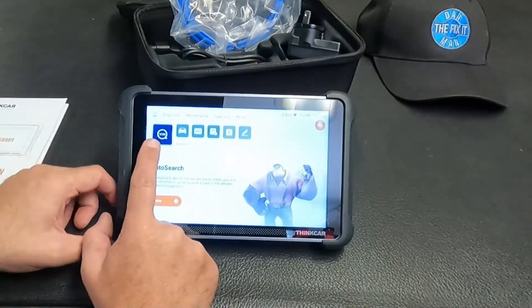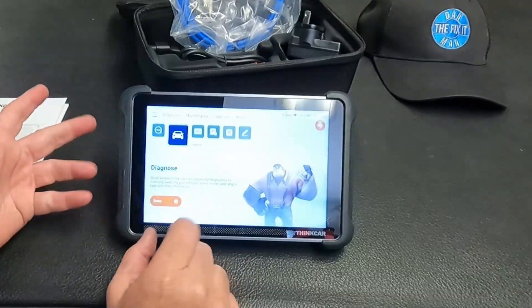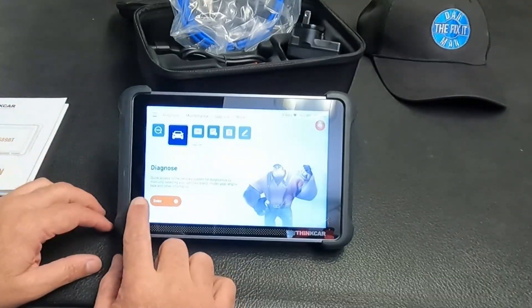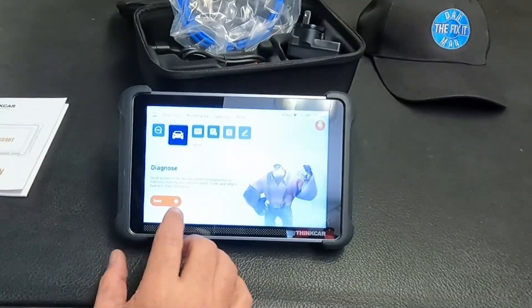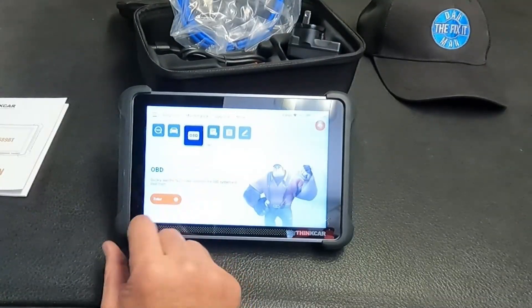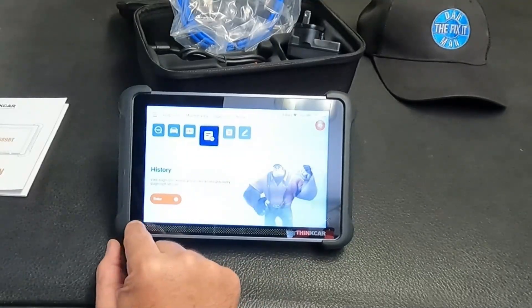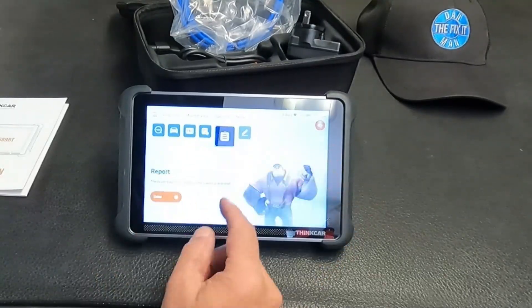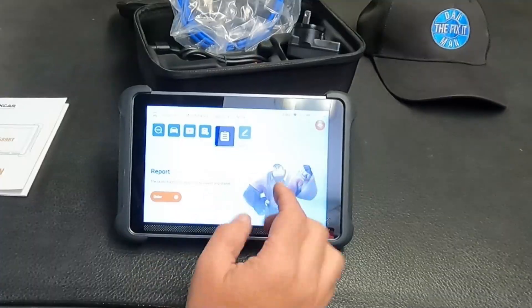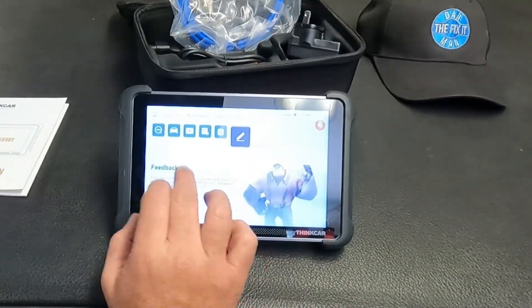It seems pretty straightforward. We've got the VIN auto search. We can also diagnose with quick access to the vehicle system by manually selecting brand, model year, engine type, and other information. Or you can go right into OBD to quickly read fault codes and clear them, view diagnostic records, and quickly access previously diagnosed vehicles. You can view saved reports as well and share them with a customer. If you have any bugs, you can send feedback too.